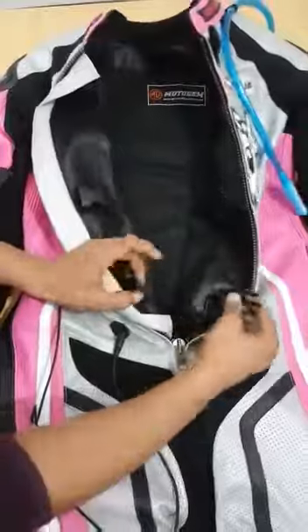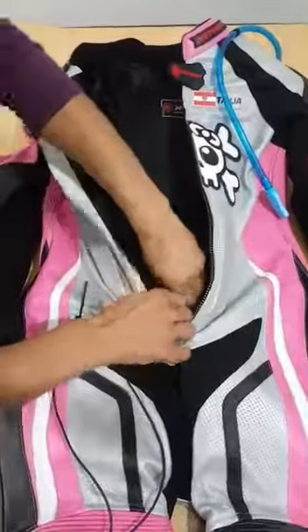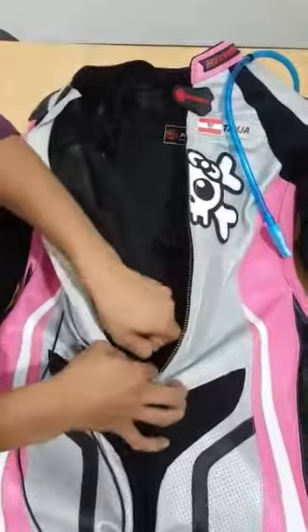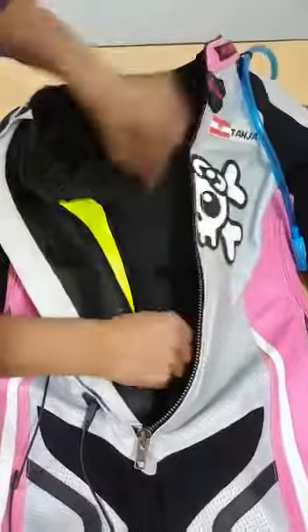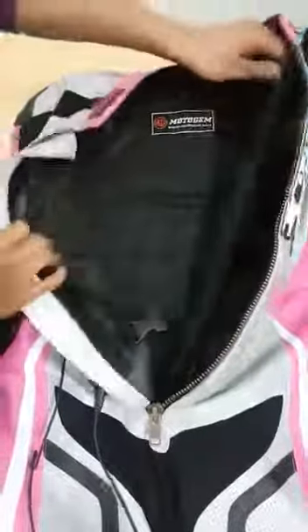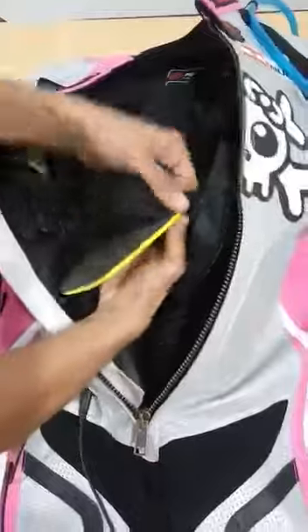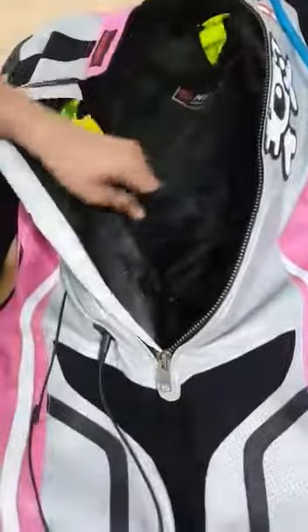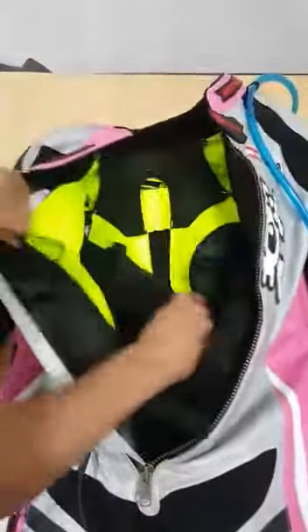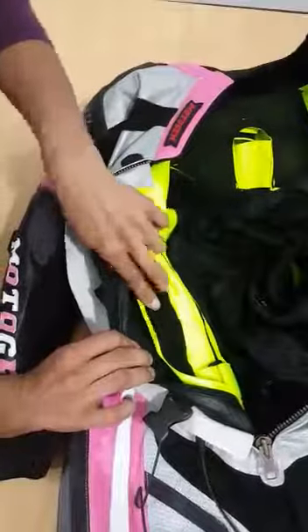We fit the airbag inside the lining. This is the lining zip — sorry, this is a bad picture. Here is the airbag.